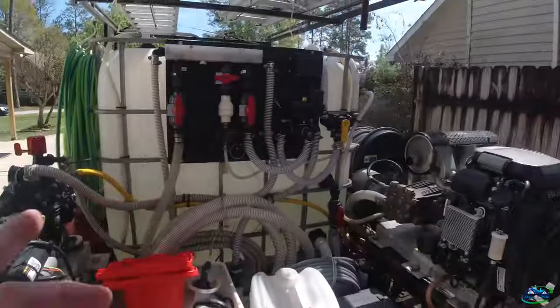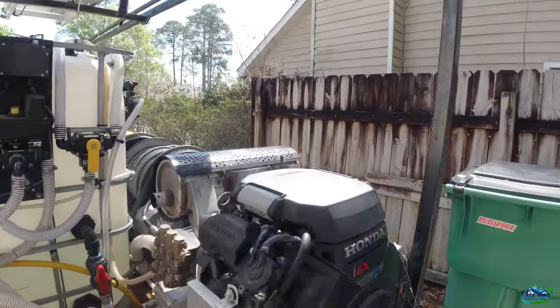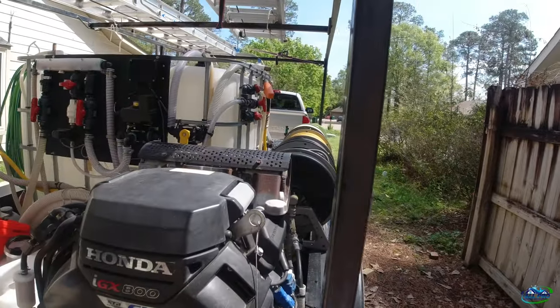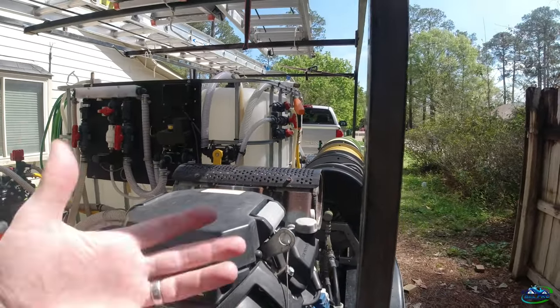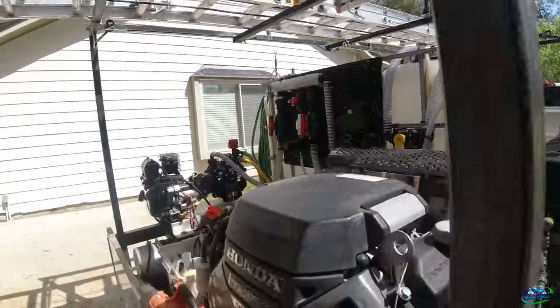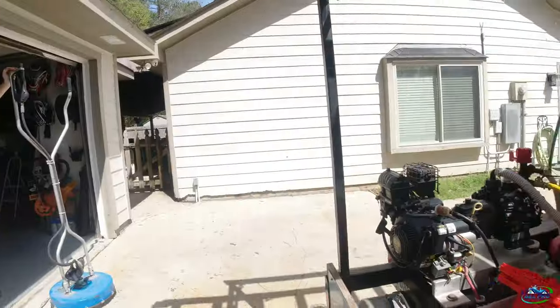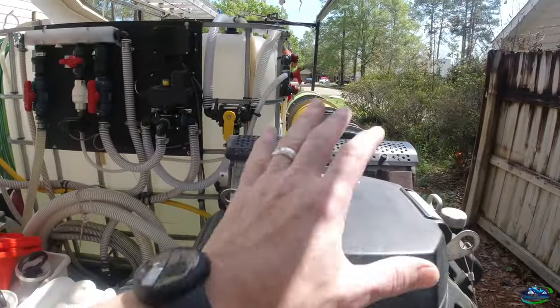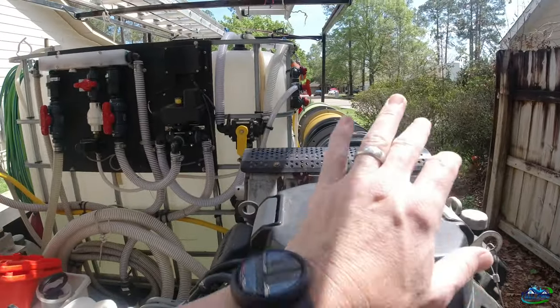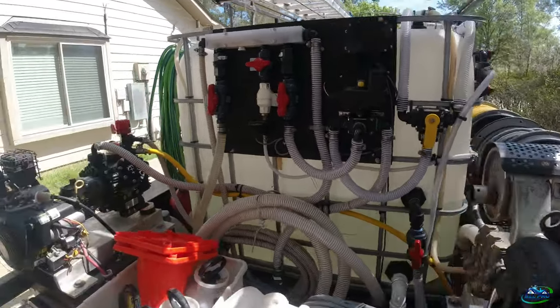We got the service cleaner out. We're going to pull some hose. We just got a trailer parked right now. I'm going to try to emulate what we got going on because I think we have a fix, but I want to go through the process and demonstrate what's going on with that. We're going to pull some hose, got the service cleaner out, and we'll try to emulate the problem and hopefully help someone else in the future.